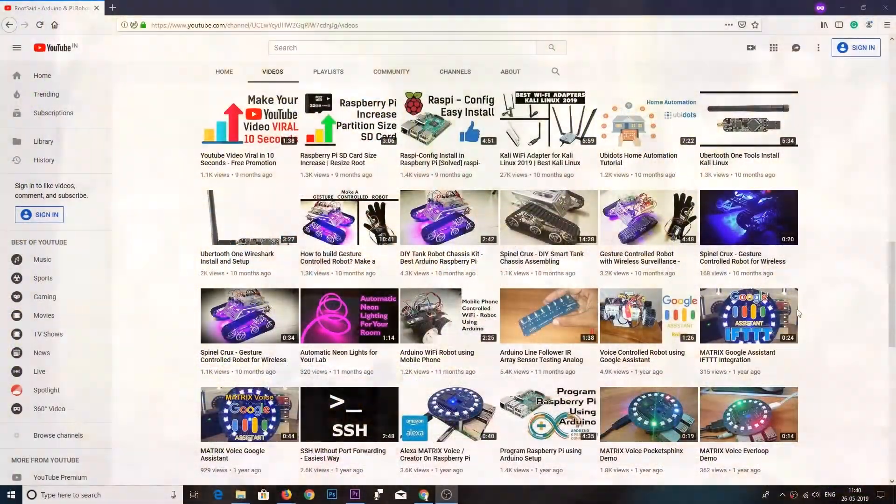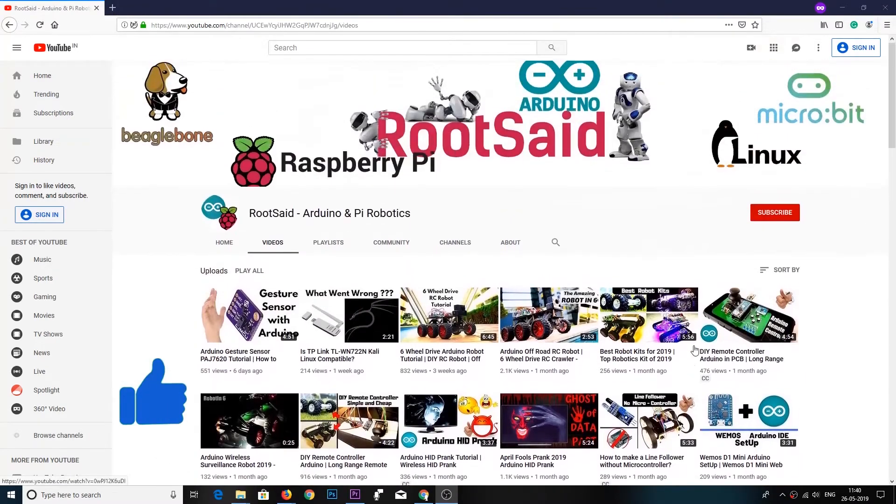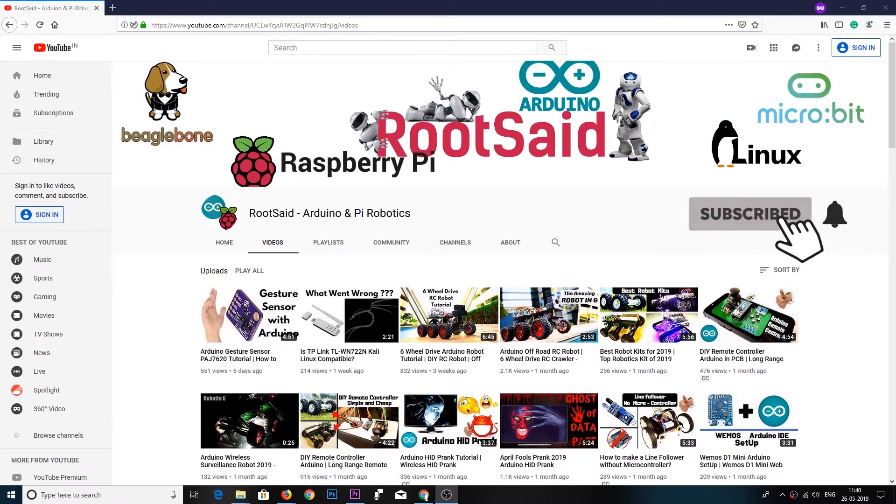Before going further, if you find this video useful consider supporting my channel by giving this video a like and subscribing by clicking the subscribe button below. I would really appreciate it.